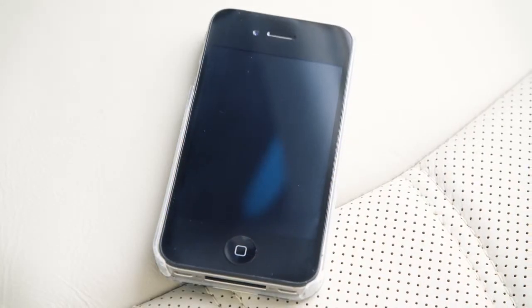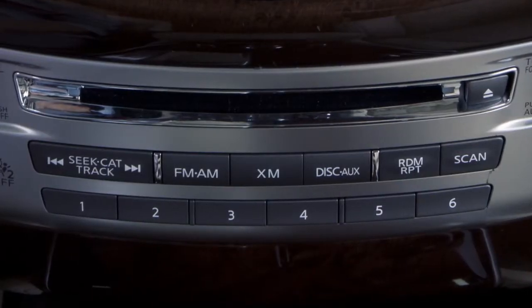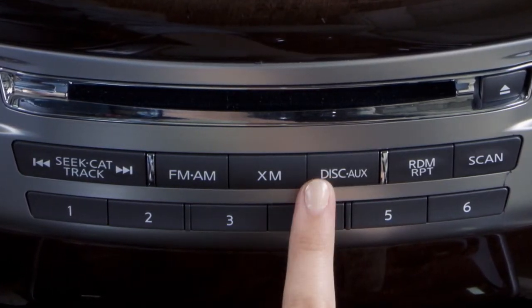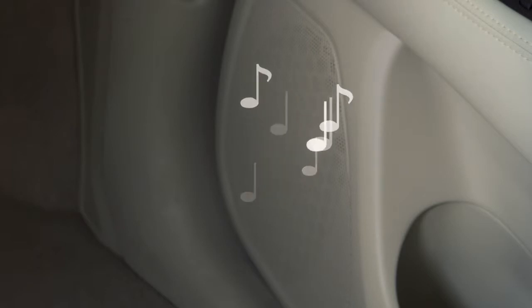Check your audio device's owner's manual for more information. Once the device is connected, press the disk auxiliary button several times until Bluetooth audio appears on the screen. Touch the on-screen keys to pause or play the audio files. Your device's audio files will now play through the vehicle's speakers.